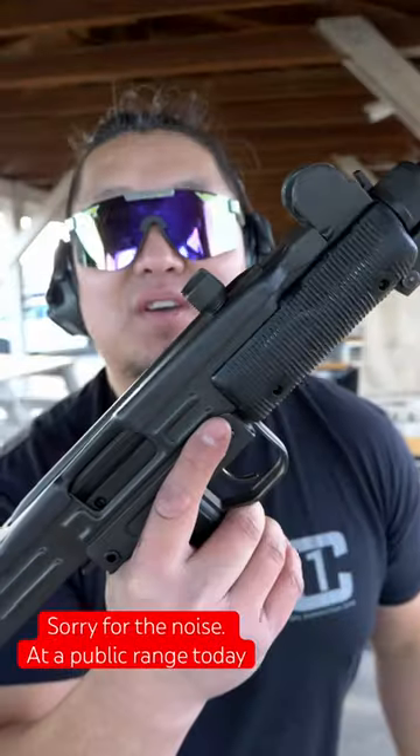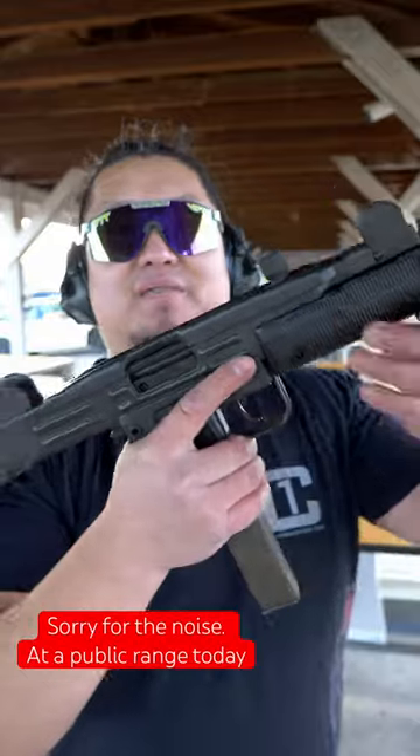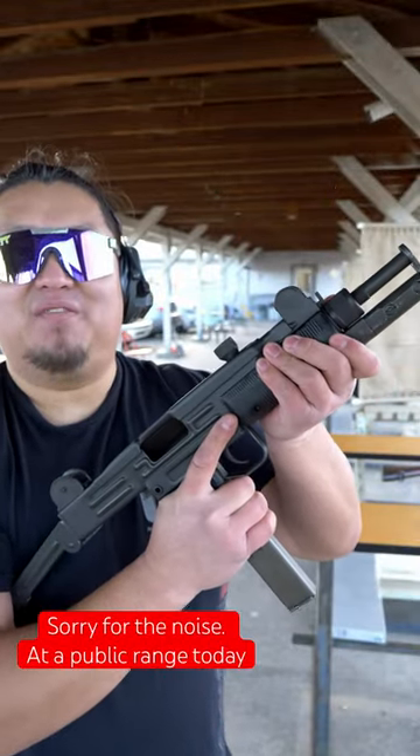Yeehaw! To load the Uzi, insert the magazine into the firearm, lock it back, and you're ready to fire.